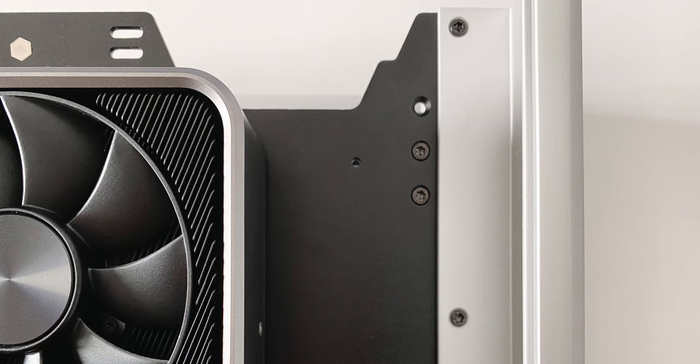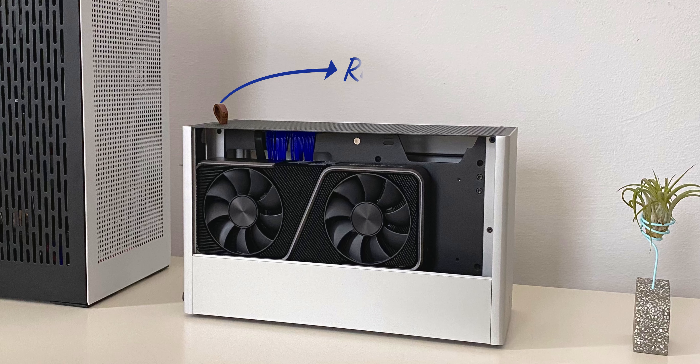There's a lot of attention to detail in the design of this case, like for example the decision to use torx screws instead of the usual Phillips head. The engraved rag tag is present in the MK3 version as well. It's made out of vegan leather and it has a logo on one side and the Swedish flag on the other.